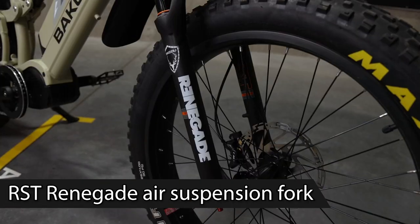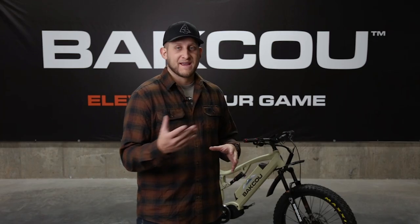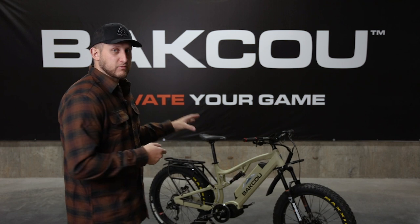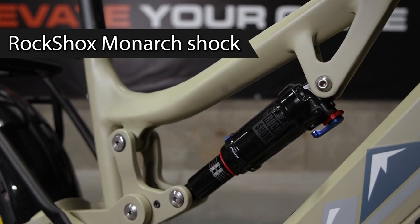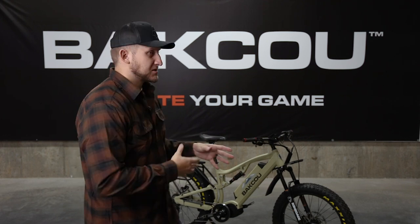The front fork is the Baku RST Renegade — it's an air suspension fork with 120 millimeters of travel in the front. That can be locked out, so if you're climbing up hills and you don't want to put all your power into the suspension, lock that out. The Storm is a full suspension bike, so the rear suspension is a RockShox Monarch with 150 millimeters of travel, and that can also be locked out. A good starting point for the front fork is between 150 and 180 PSI, and for the rear shock we suggest starting with about 180 to 220 PSI.